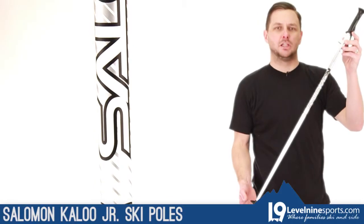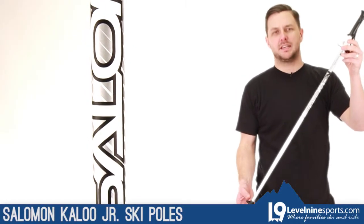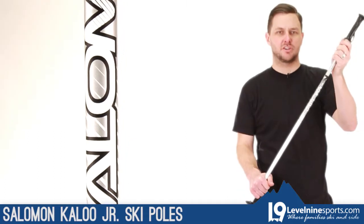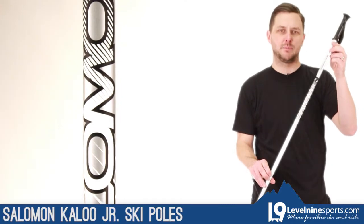Right here we have the Salomon Kalou Junior Ski Pole. This is an aluminum ski pole, 660 aluminum, so it's a nice durable aluminum. A little bit thinner diameter on this one because it's a junior pole, to keep the weight down.